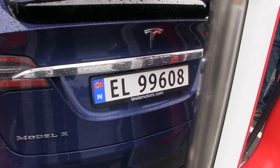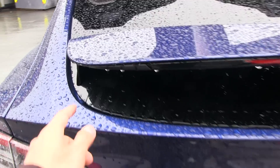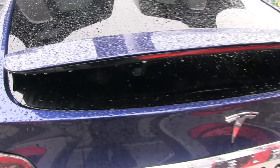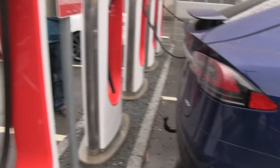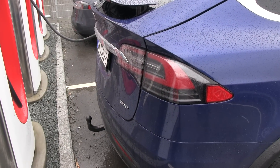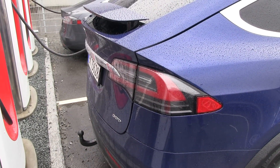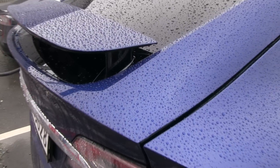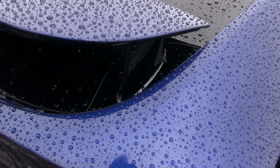This is Optimus Prime with the active spoiler. You can see it has a motor inside and goes up and down depending on the situation. This one is a 90D — the early 90D delivered in America also had an active spoiler, but from now on the 90Ds have fixed spoilers.